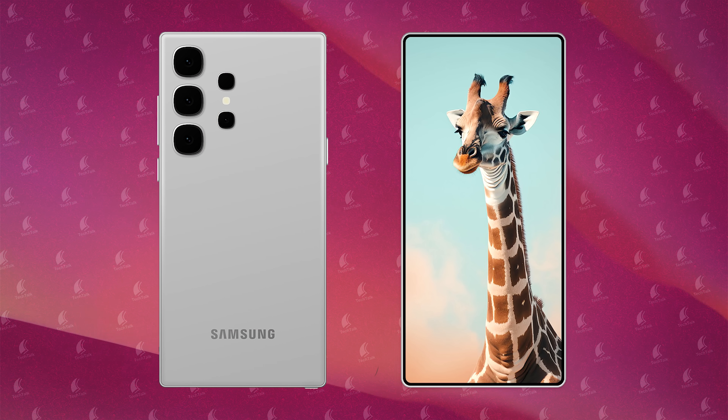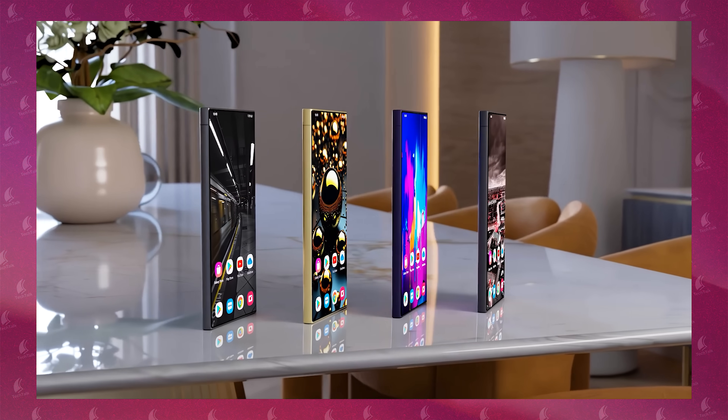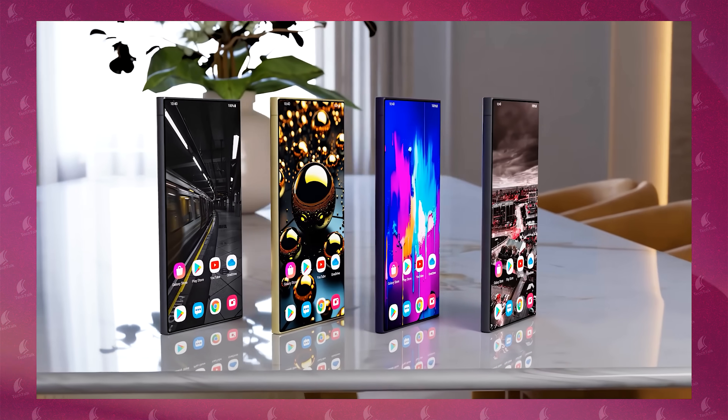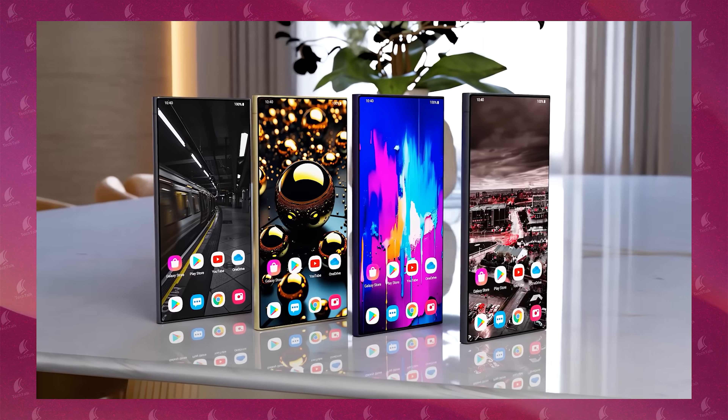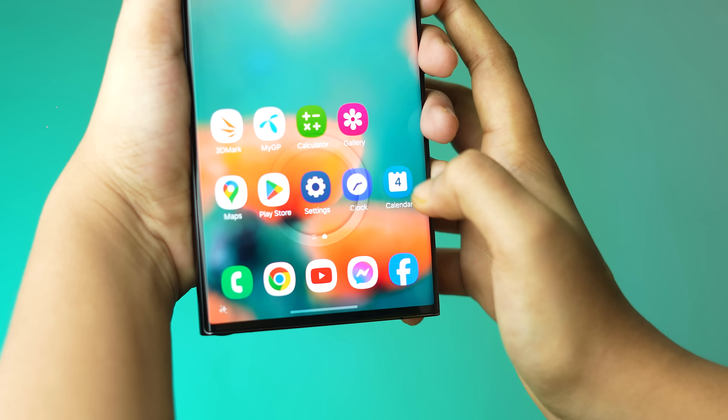First of all, looking at the display leaks and rumors — there will be no selfie camera cutout, and there will be a plain display sheet. Definitely, there will be a selfie camera with a 20MP sensor. After that, there will be an under-display camera option, giving you a total full-piece display on the S25 Ultra. As usual, the ultrasonic fingerprint sensor will be available and improved.